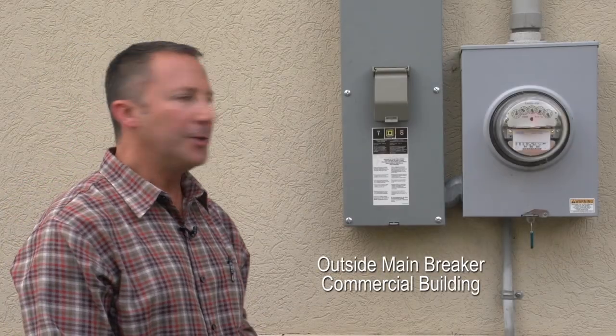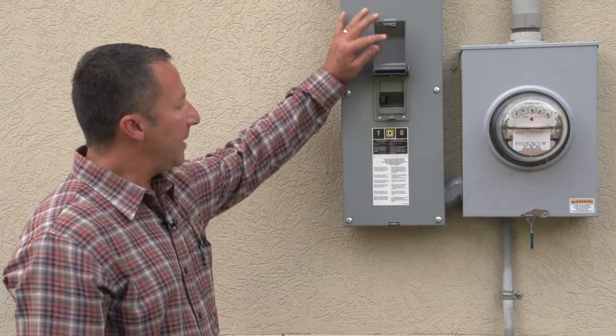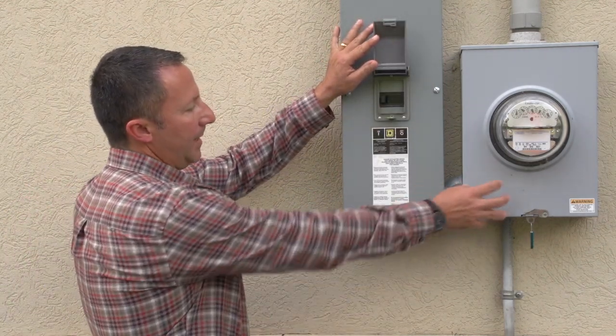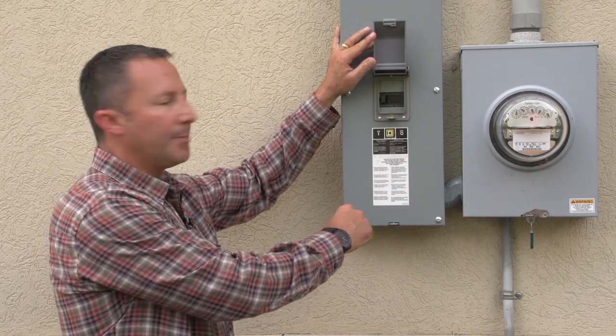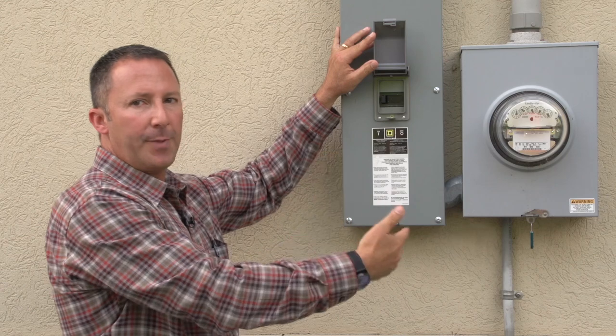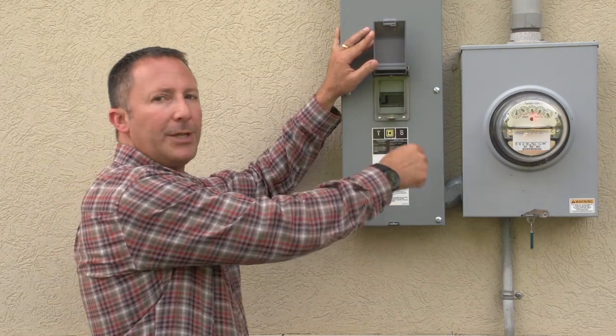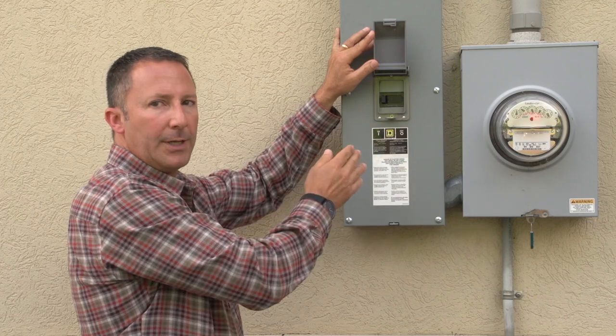We're at a different location to show you the similarities of this main breaker to the other one. This main breaker is separate from the meter can base, but also operates just the same. There's an off position and an on position. If you lose power or have no power and the main breaker is tripped, you would want to put it all the way to the off position and then come back on with it.